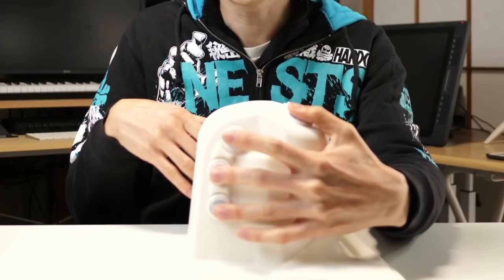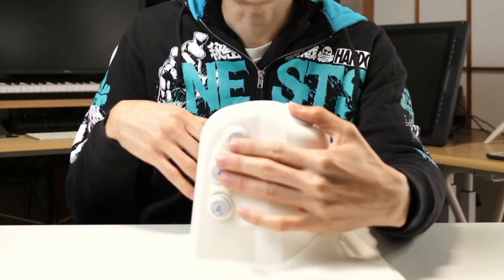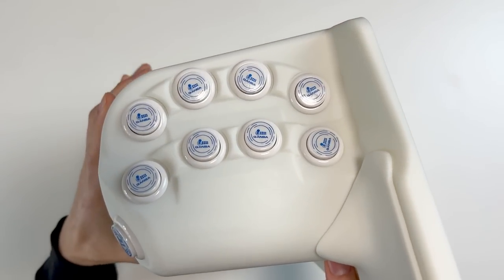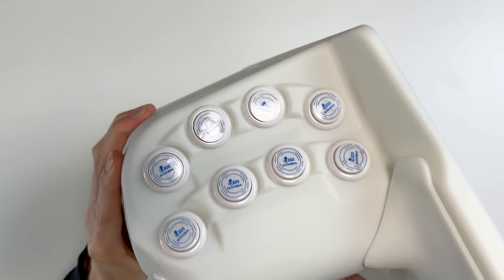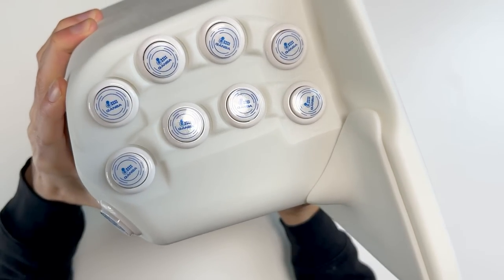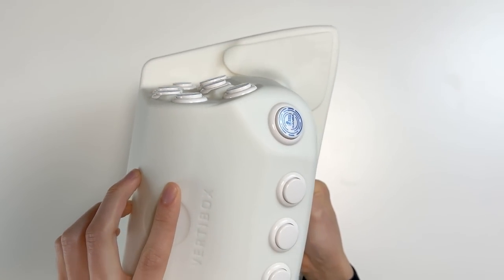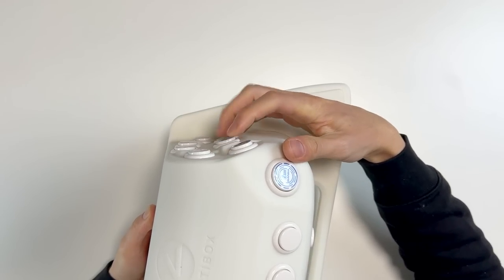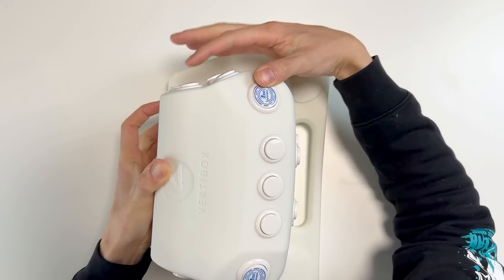These buttons are much further apart than I would normally have them when I build a controller myself. The action buttons on the right side are even further apart, and weirdly they're at different angles — one angle on one row and another angle on the next. If you look at it from the side, it's not actually flat. Your hands are going to be flat, so I guess they're assuming you'll stretch your fingers without moving your wrist, and they'll be hitting at a flatter angle. We won't know until we actually try it in some games.